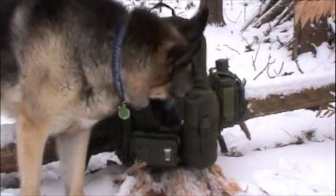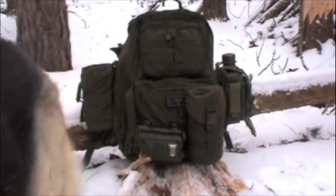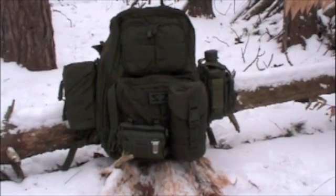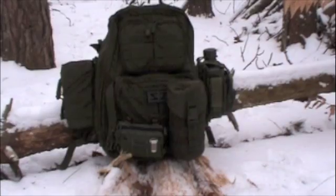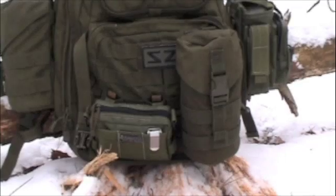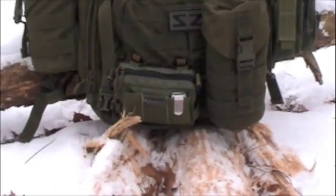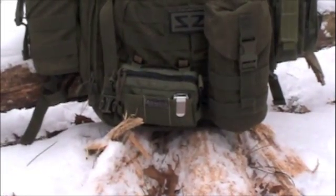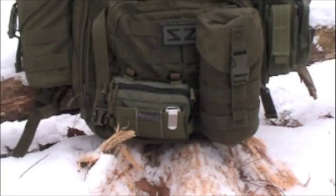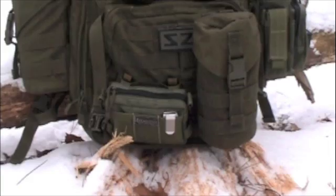I'm going to be doing a gear review today on two items, but I just thought I would show you the finished product on my GHB. What I did was I finally added the Maxpedition M4 pouch over on the right-hand side to hold my canteen. I put the second water carrier on the outside using the MOLLE straps, and the Maxpedition Tactile Small is also mounted on there. I have some small items in there like my Gerber multi-tool and batteries.